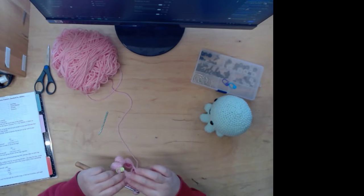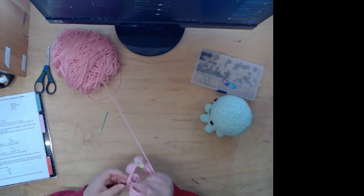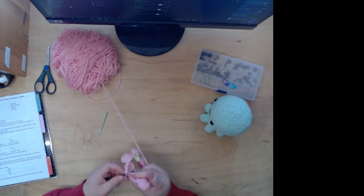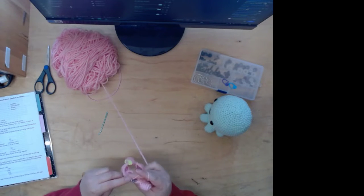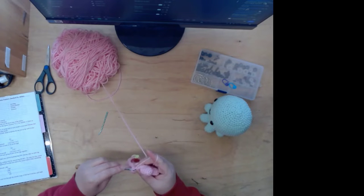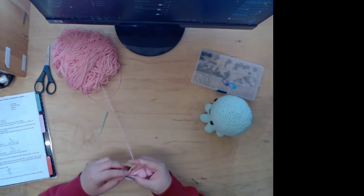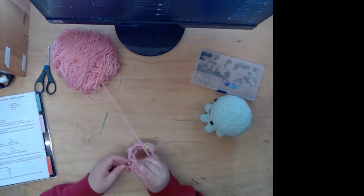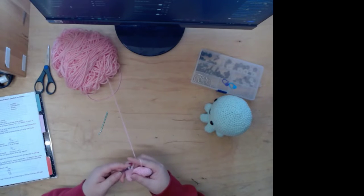I'm kind of slow crocheting now. Before I used to be really fast and addicted to it. Well, I'm addicted again, but my addiction has gotten worse. I did have a lot of yarn before, but nowhere close to what I have right now. Before I just made scarves, blankets, and coasters.